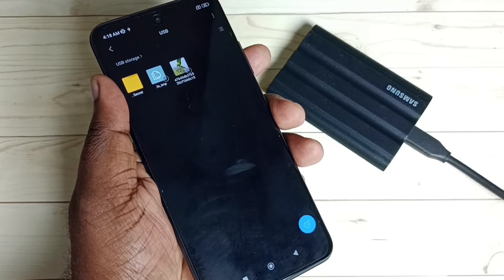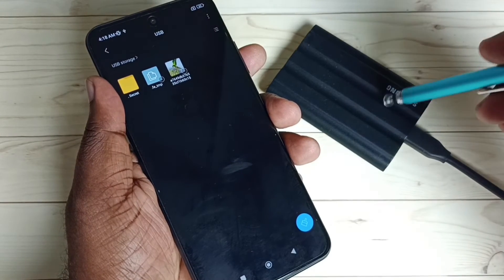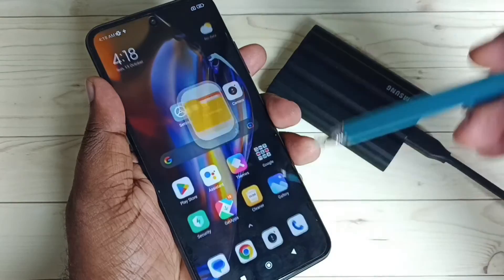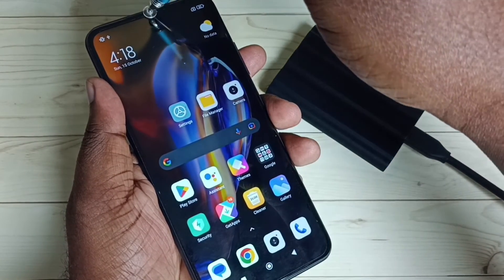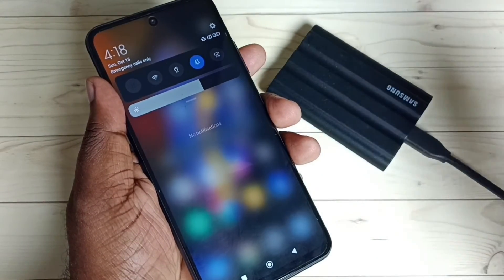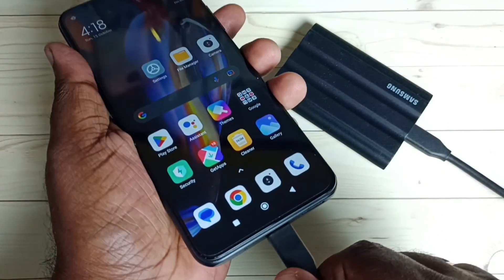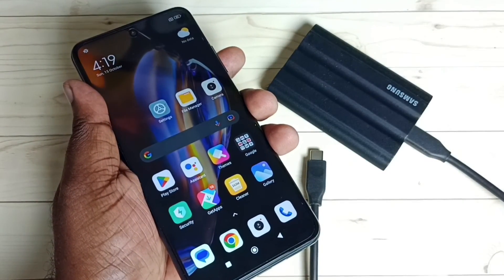If you want to remove this SSD storage, we have to go to the notification then tap on Eject. Now we can safely remove this SSD storage from this Redmi mobile phone. Please check it out.